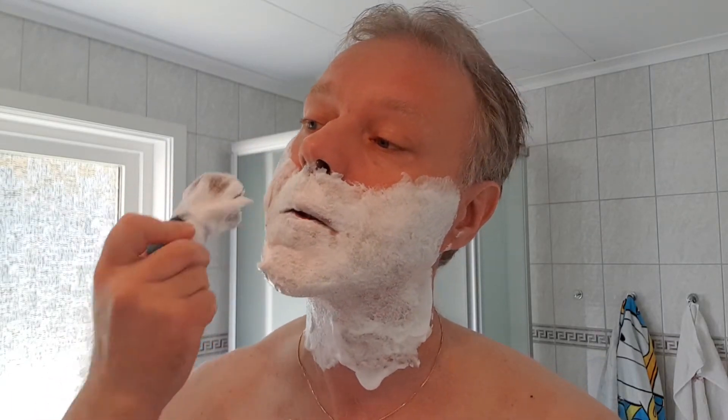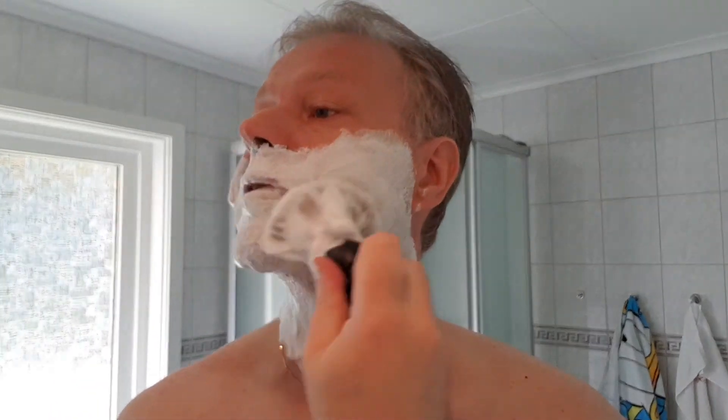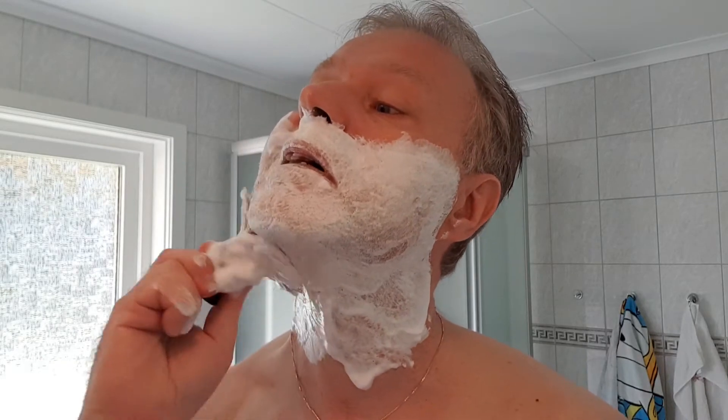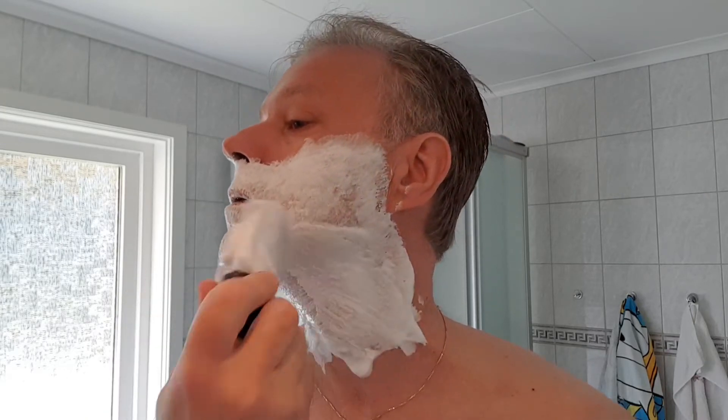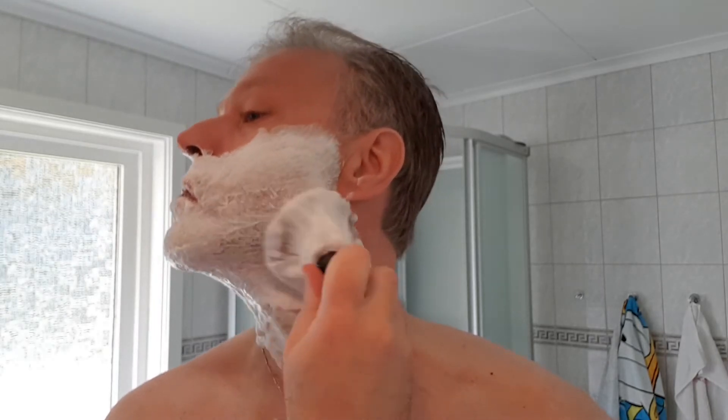So, what do you think about the Futur razor? I know many of you have that one, or you have the Chinese copy of it. Honestly, it's not a beautiful razor - I've seen videos with it before and I only looked with one eye because I'm not fond of that design at all. I need to make sure I have enough water and slickness here, because I need very, very good slickness for this razor. I've got a great lather going.